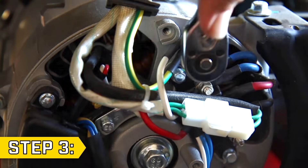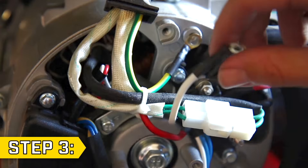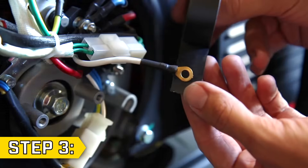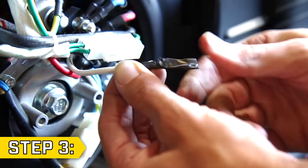Step 3: The white and green-yellow wires are connected to the panel to bond the neutral. With a 7mm socket, remove only the white wire and leave the green-yellow wire in place. Completely cover the end of the white wire with electrical tape so it won't come into contact with anything else.